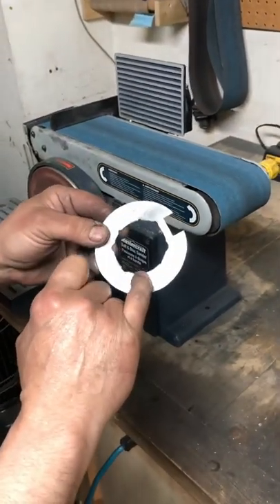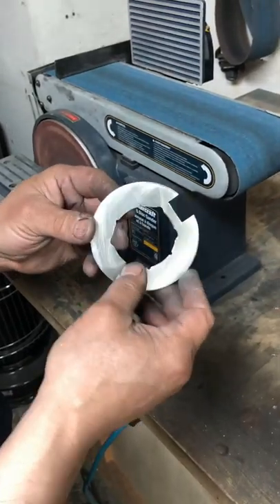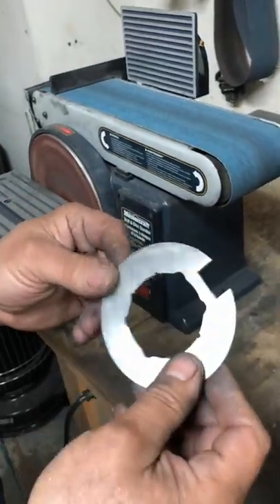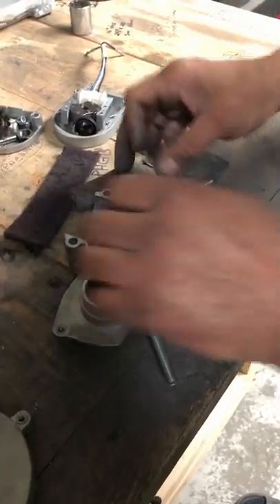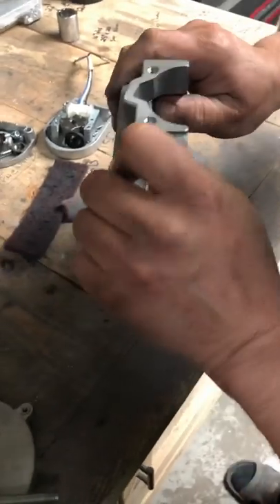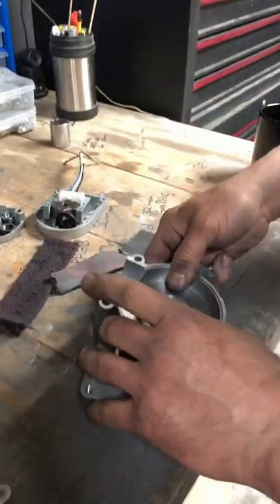There's a slight bevel on all the edges now. The case has got a slight round to that corner, which is why we need to bevel it on the inside and the outside. Then it should start to lay flatter into the case — and there, now it's sitting nice and flat with no rocking.